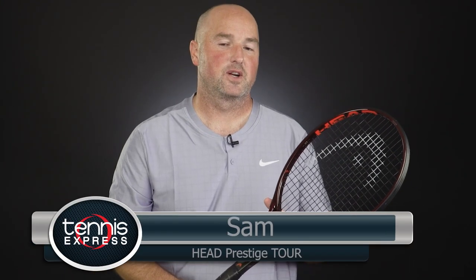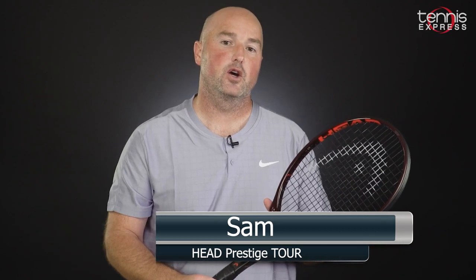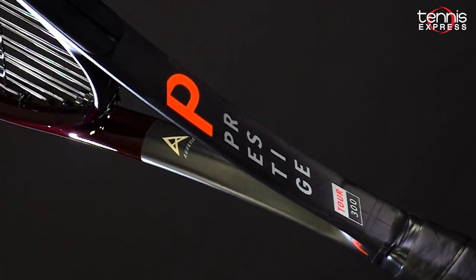Hey folks, Sam here and welcome to another Tennis Express racket review. In this video we talk about one of Head's most iconic rackets, the Prestige Tour.